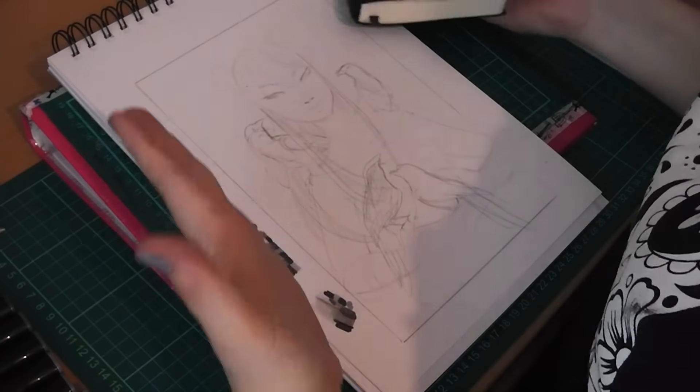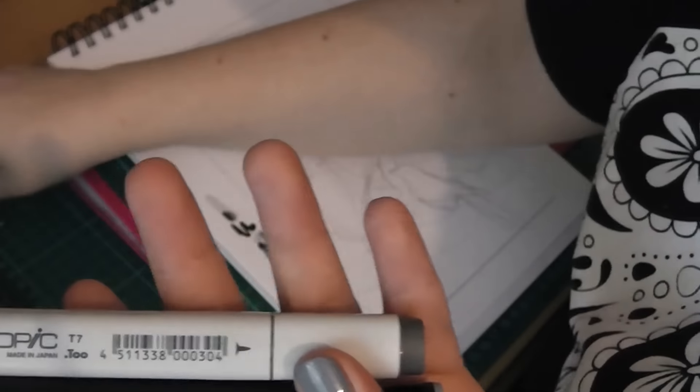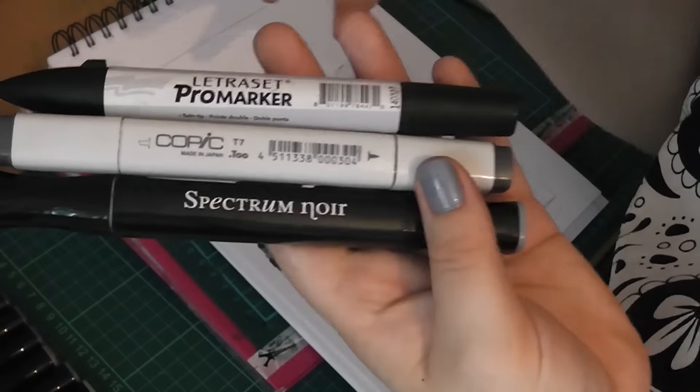This month I am doing the monochrome challenge and this is where you basically take lots of grayscale markers and make a picture out of it.